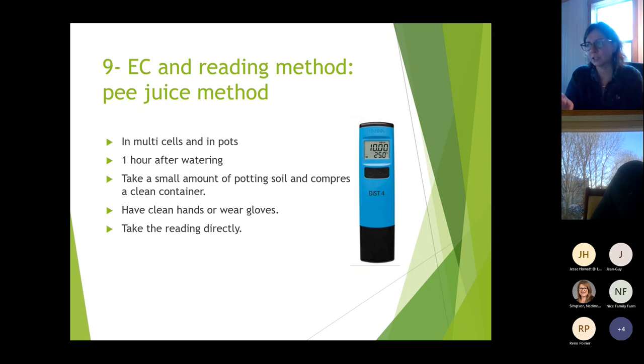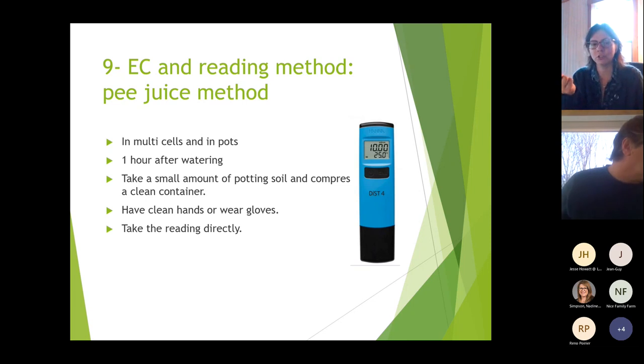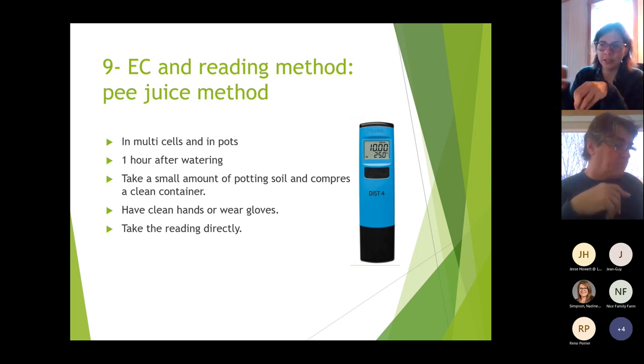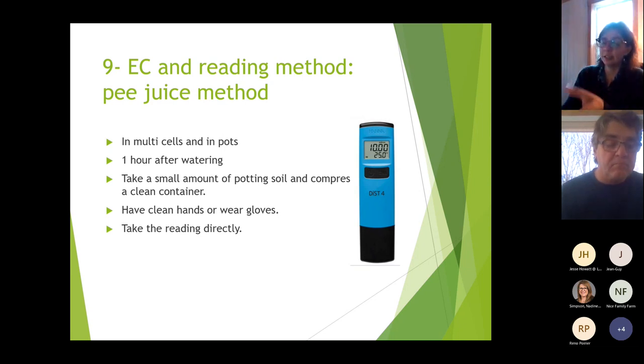Take a small amount of potting soil and compress it in a clean container with clean hands. Use a clean container every time — if salts from yesterday's reading dry in the container, they will corrupt your measurement. Rinse and wipe the container to remove mineral deposits. Then squeeze out the juice and read your EC directly from it.